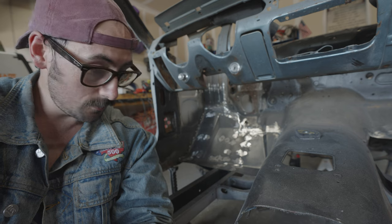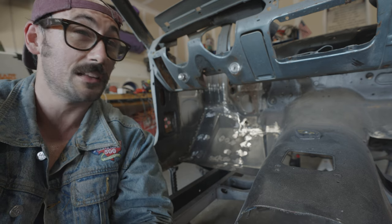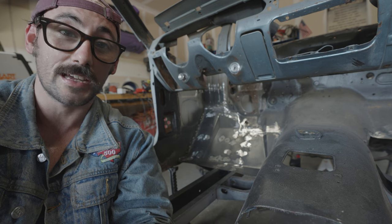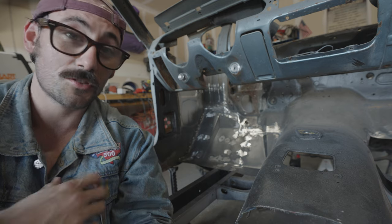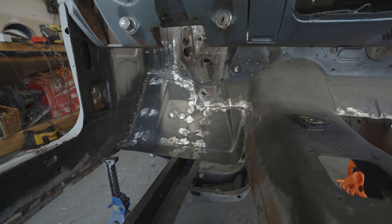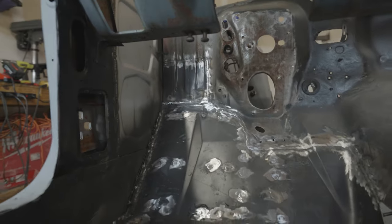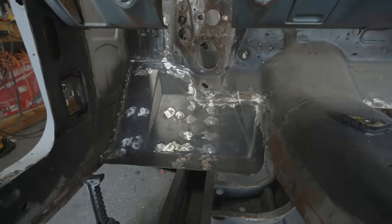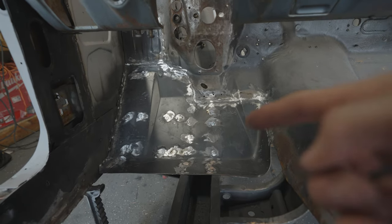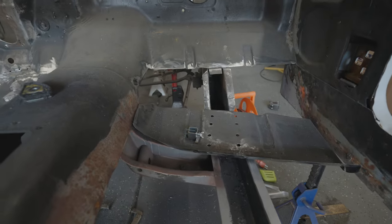It's 106-degree weather and with the heat index being like 120 it's really starting to get to me. If any of y'all are in Texas right now, you know it is hot — I'm sweating through my jeans. I'm pretty happy with how this turned out. I gotta clean up these welds a little bit better, but inside you can see it's all connected nice and neat and still follows all the same lines. Now we gotta start working on this side.